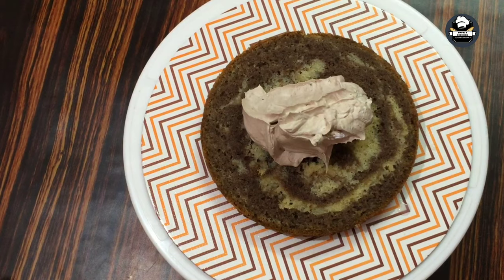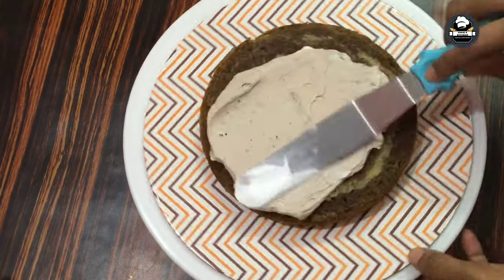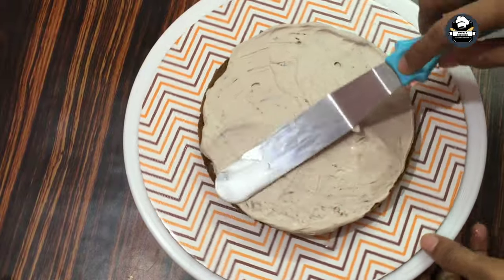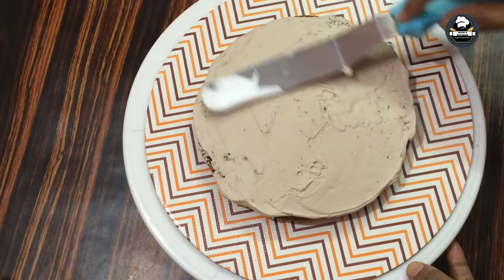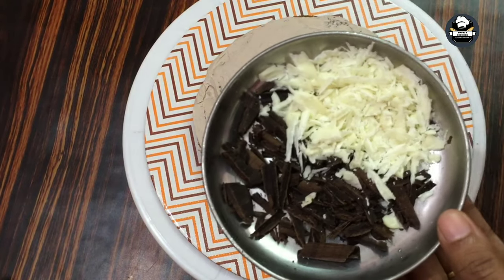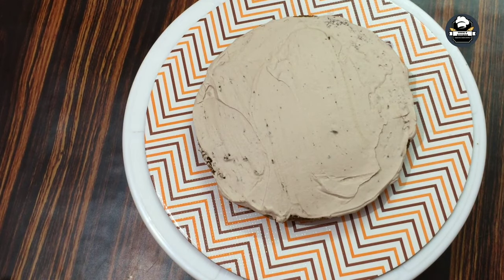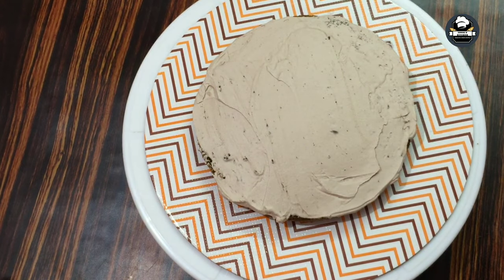Add dark color chocolate, melt and mix the chocolate cream. Add a layer of chocolate and a layer of white cream. Add a layer of chocolate to the top.